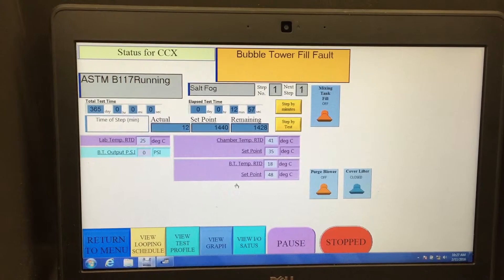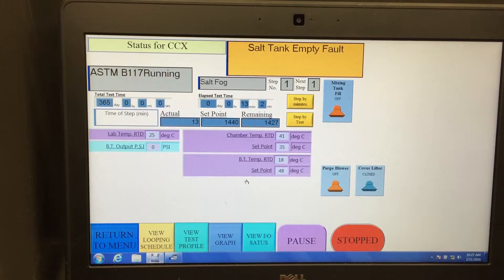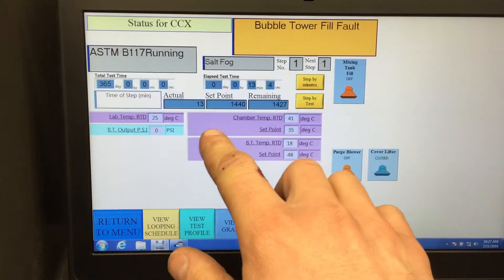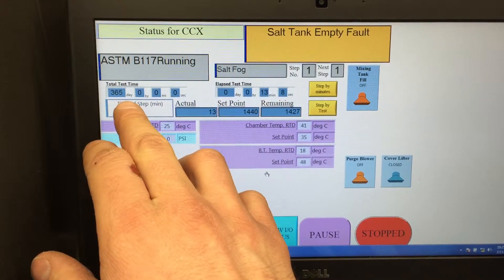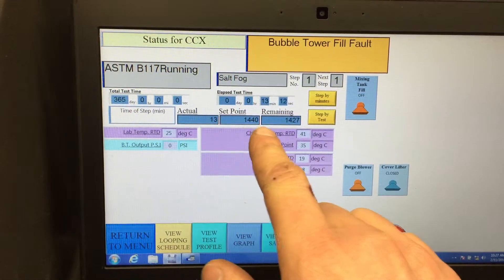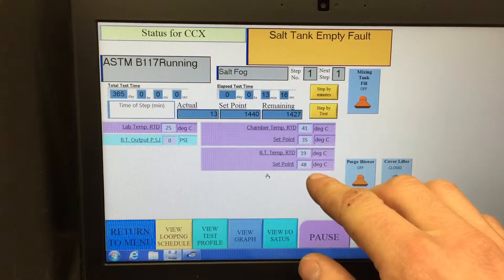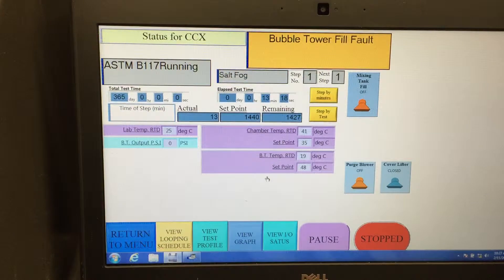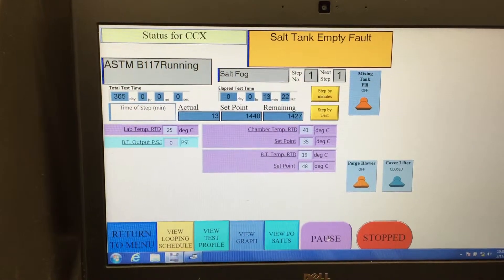You can see here that ASTM B117 is currently running. There's the total test time in days, set points for the time, the chamber temperature, and you can pause the test.